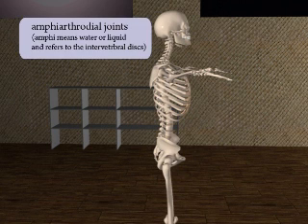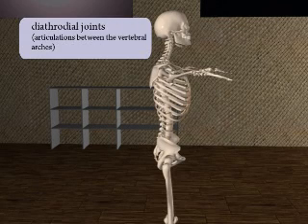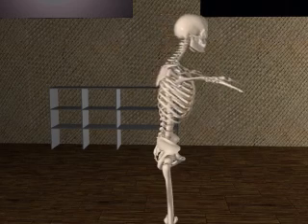The articulations between each vertebrae are of two types. One called amphiarthrodial joints, where the vertebrae glide on the intervertebral discs. The second is the diarthrodial joint, where the joint articulates between the vertebral arches. Each vertebrae is only capable of slight movement, but taken in combination with the spinal column as a whole, the range of motion is considerable.